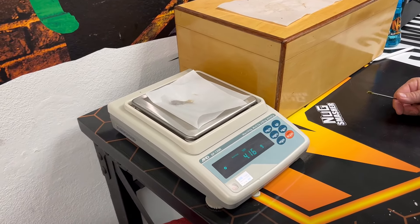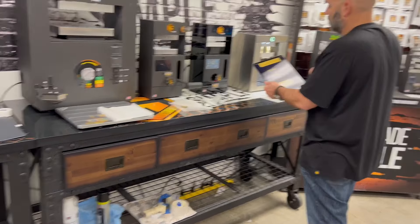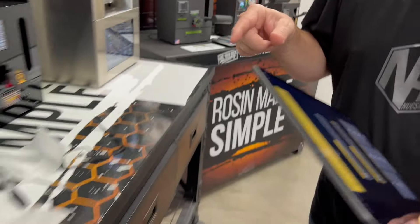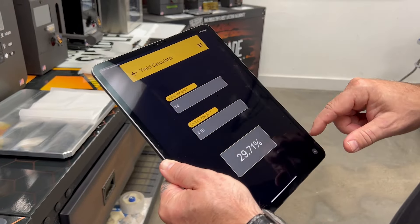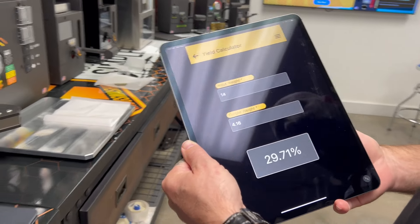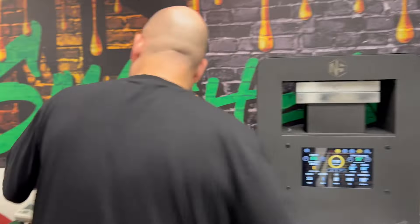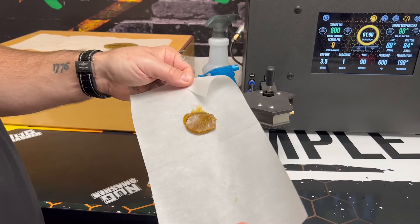We got 4.15 to 4.16 grams back. Using the yield calculator with an input weight of 14 grams, that gives us a yield of 29.71% — right close to 30%. That's phenomenal from flower. It looks really good too; it's a little darker than I'd like to see but it smells amazing, and once it's pressed out it'll be a nice color.